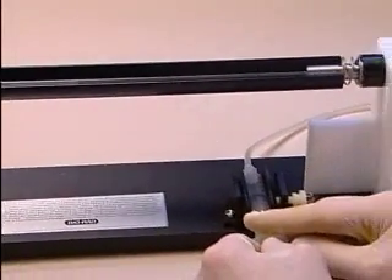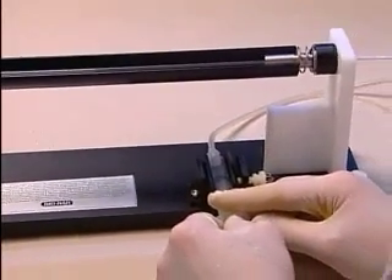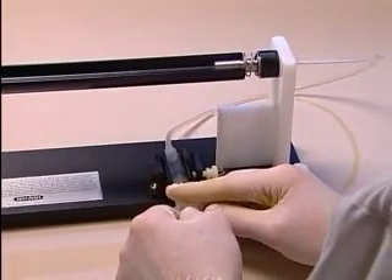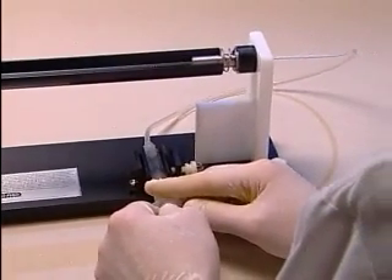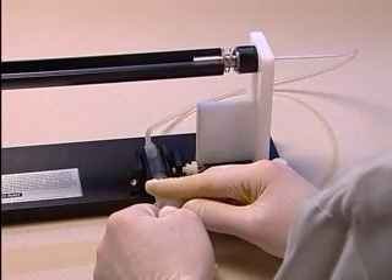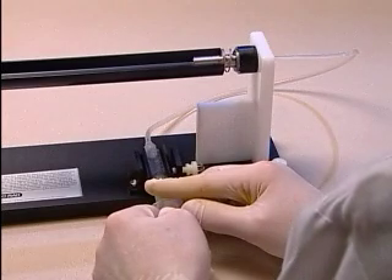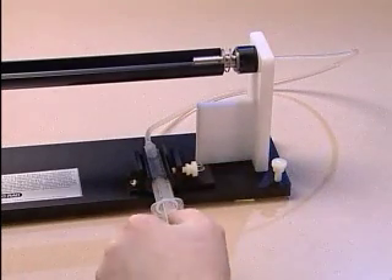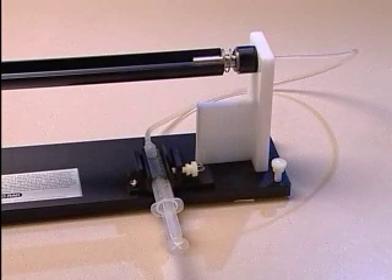Practice removing liquid at a rate of 0.5 to 0.75 inches per second by loading the tubing with ethanol, inserting it into the tubing prep station, marking the tubing at several points, and timing removal of the ethanol. It should take 40 to 60 seconds to remove the ethanol from the entire length of tubing.